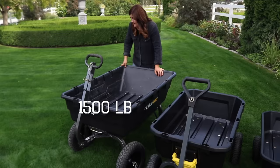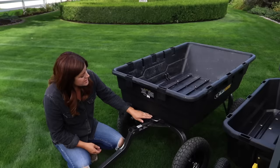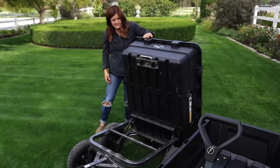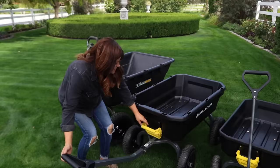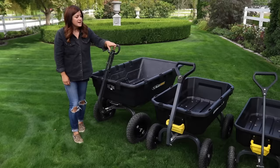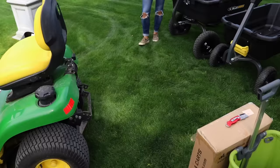I want to show you a couple of features that have changed from the older models to the new ones. The handle on the older model is a little less conspicuous than the new handles, which are larger and a brighter color. You just pull and you can dump out whatever's in your cart - the older one goes about 90 degrees, but the new ones go further than 90 degrees. You can push it all the way over so you don't need a broom or a rake or have to shake the cart to get everything out, which is really handy.